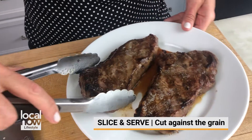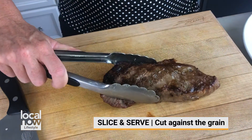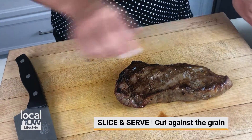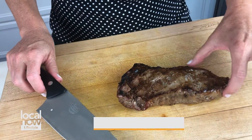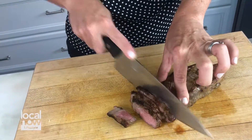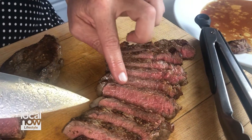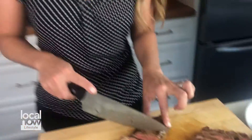Now our fat has melted and we're ready to slice and serve our steak. It's important that you have a very sharp knife. You want to cut against the grain. You can see we have a great medium rare steak here with a beautiful salt crust — hot off the grill, a perfect steak ready to have for dinner or lunch anytime. And you can do it too.